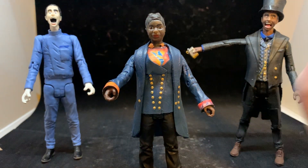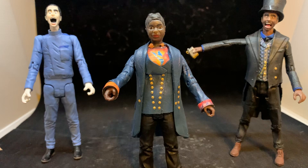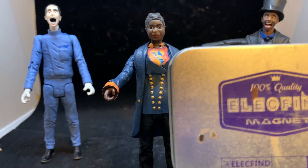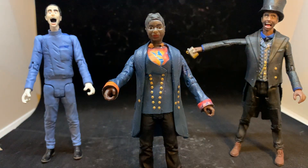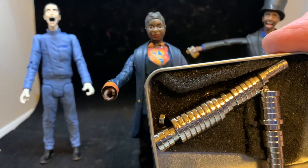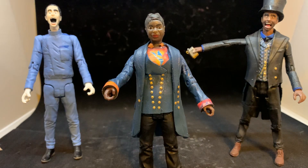I thought that might be of interest to some of my fellow customizers — I hope that helps. I use these magnets that I got from Amazon. They come in a variety of sizes, they're very strong, and they're not expensive. It's a little tricky to work with them because they're magnets, so anything metal sticks to them, but once you get used to it, it comes in pretty handy.